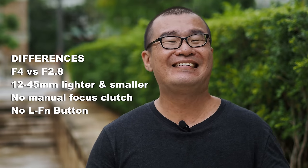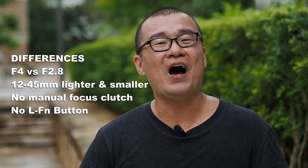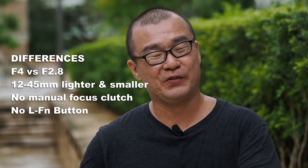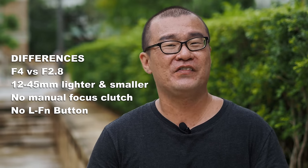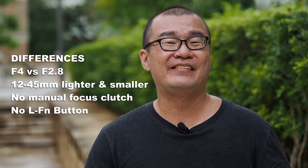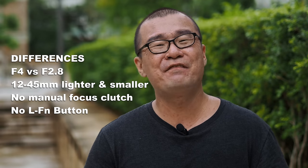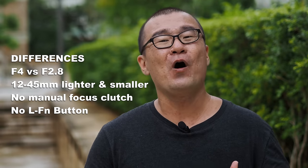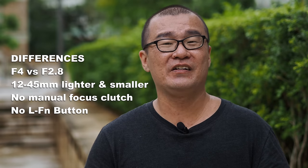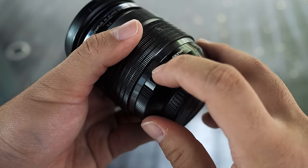Moving on to the differences: the 12-45mm f4 Pro is a newer lens with a fixed aperture of f4 versus f2.8 on the older 12-40mm f2.8 Pro. The 12-45mm f4 Pro is also designed to be smaller and lighter, matching smaller Olympus camera bodies such as the PEN and the OM-D E-M10 series. The 12-45mm f4 Pro doesn't have the manual focusing clutch mechanism and is also missing a lens function customizable button, whereas the older 12-40mm f2.8 Pro has both these features.